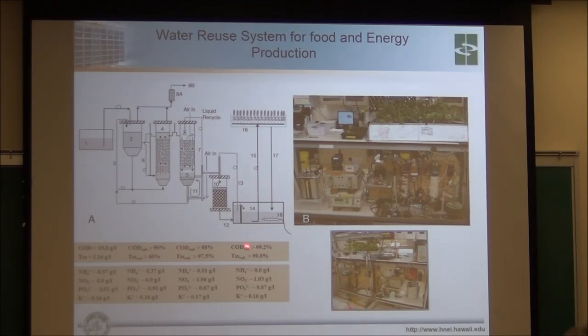We're finding a BOD reduction of 99.2% and TSS reduction of 99.8%. This combination of anaerobic and aerobic treatment is really, really good. We just submitted the first paper on the anaerobic component.